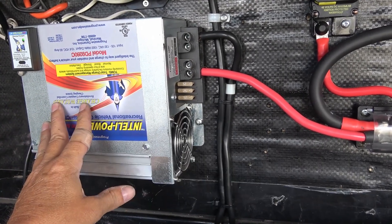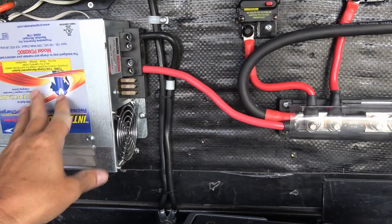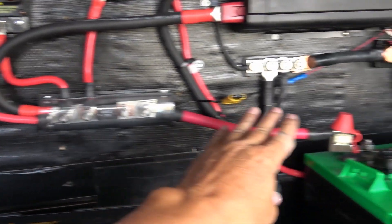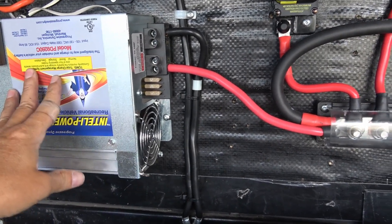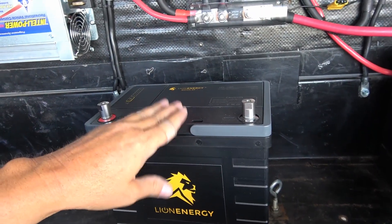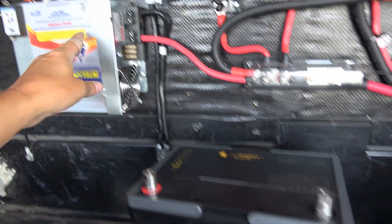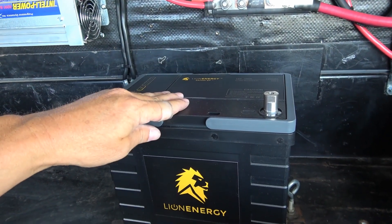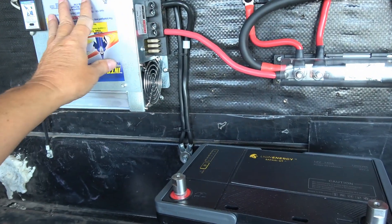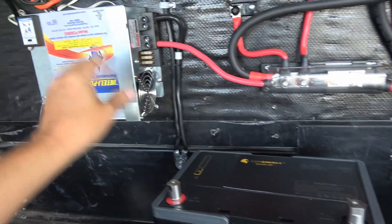Another positive load hooked up to the bus bar is my charge converter. I've explained that in previous videos — basically I use this one for boondocking because by placing it close to the batteries with heavy gauge leads I can get a lot of charge into the batteries quickly. I'm not sure what will happen with the new lithium — I may need a specialized charge converter for lithium. I'm still learning about that, but from what I hear, many converters can work but won't be as efficient as a dedicated lithium-type charge converter.